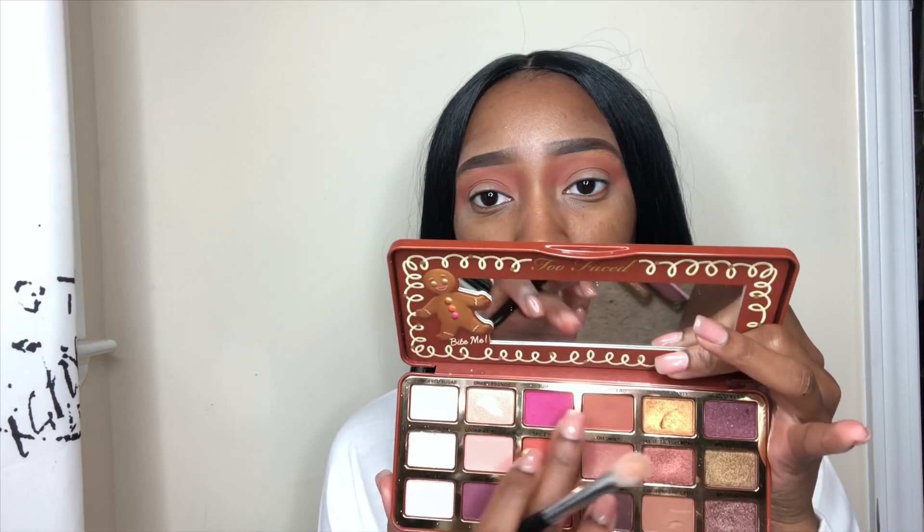Every single time I use this palette I am blown away by the colors. If you guys have not got this palette yet, you need to stop what you're doing and run to Ulta and get this palette because it's good. The next shade I'm going to be taking is Gingerbread and I'm gonna be taking that on a Morphe M433 brush. This is just to add some definition to the crease, putting that a little bit above my fold. This is just so there's a nice gradient between all of the colors.